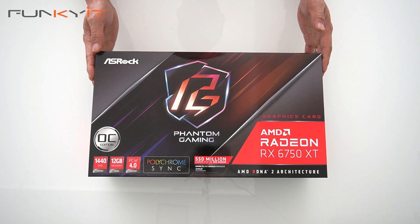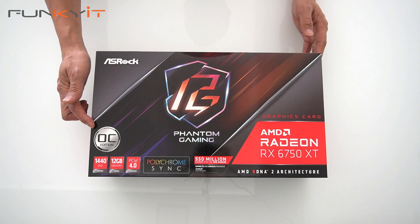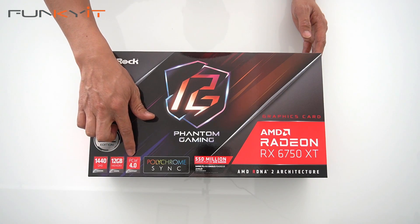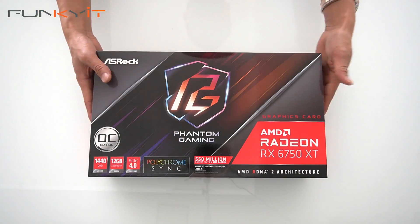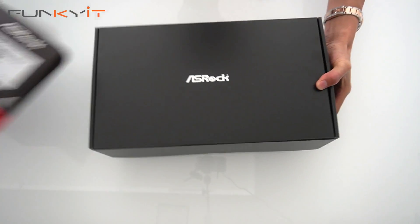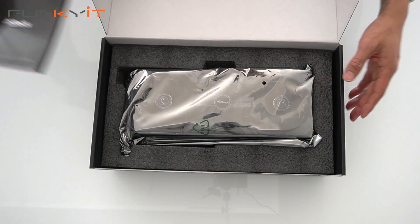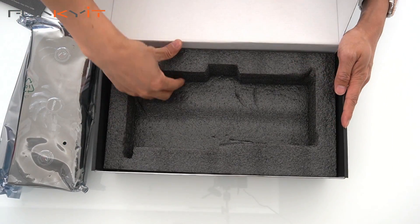We're doing a quick unboxing of the ASRock Phantom Gaming Radeon RX 6750 XT OC Edition, which supports 1440p QHD gaming. It comes with 12 gigabytes of GDDR6 RAM and supports the PCIe 4.0 standard, along with Polychrome Sync. Inside the box we have the quick installation guide and the graphics card — there's nothing else inside the box.